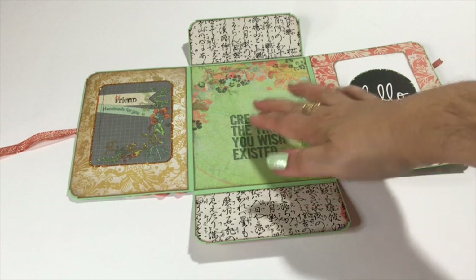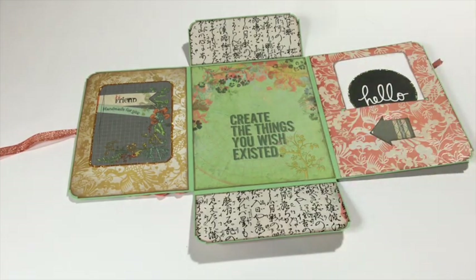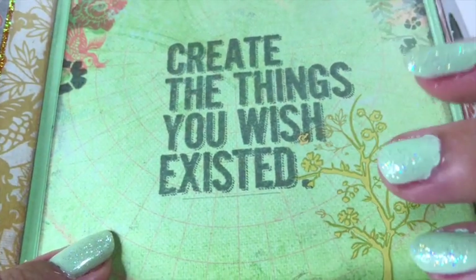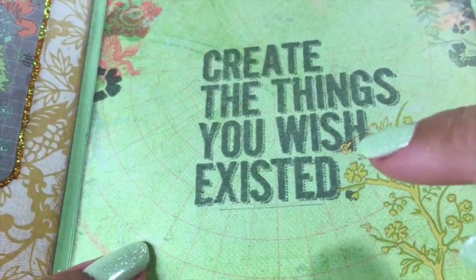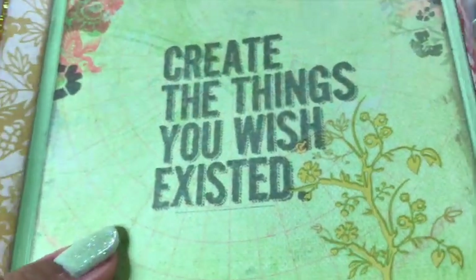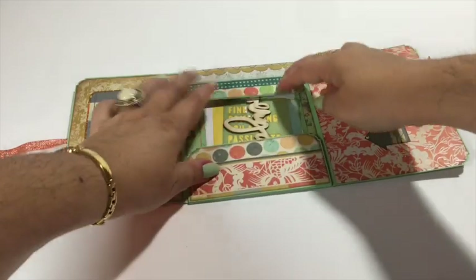Here I stamped 'Create the things you wish existed' — a very lovely stamp, I think. And here again a rub-on. Now you can see the effect of a rub-on as opposed to a stamp or a stencil. For a rub-on, you can put it on top of a stamp, so the color will still be the color — yellow will stay yellow and not darken or lose its color by mixing with something else, as you might have with a stamp. A rub-on you just rub on, so it goes on top of anything you may choose. Cute, cute, cute little mini file folder.